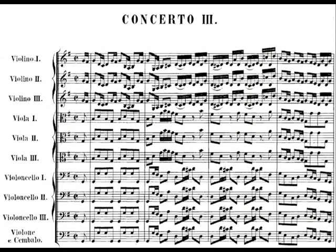My favorite is the Third Brandenburg Concerto, which has groups of three violins, three violas, and three cellos. It's just really an amazing work. I love to listen to it, I really enjoy it, and I've learned a lot about writing for strings just from this one concerto.